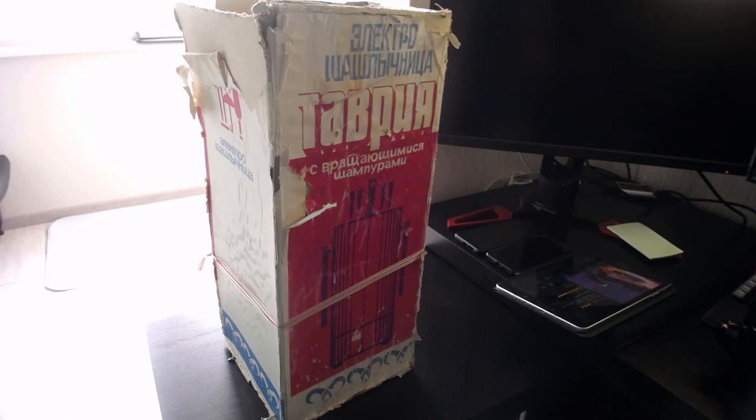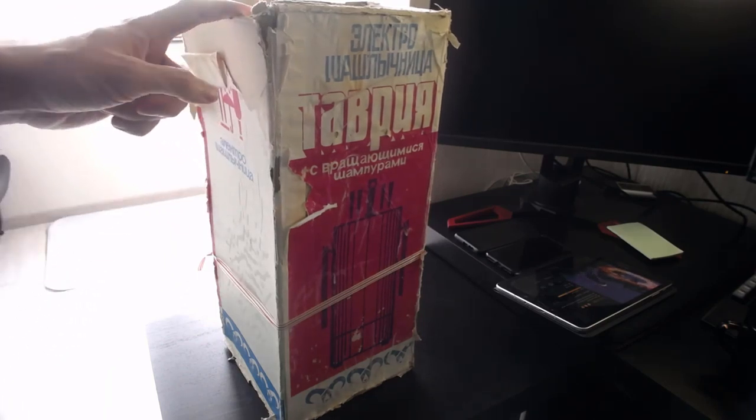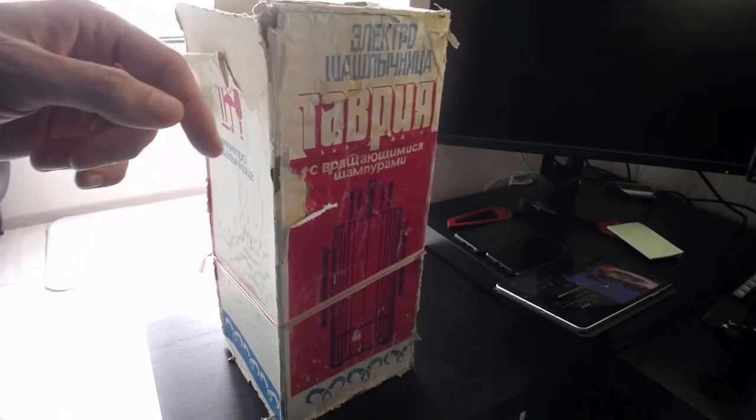Всем здарова, ребят! У нас сегодня интересная распаковка, сам не ожидал, что именно такая старая вещь, но очень, надеюсь, полезная — мы ее также сегодня испытаем.